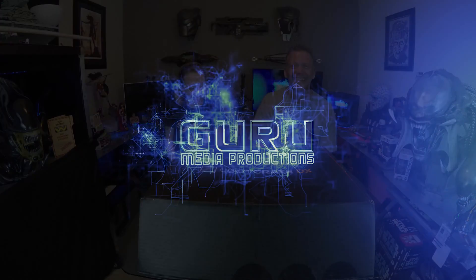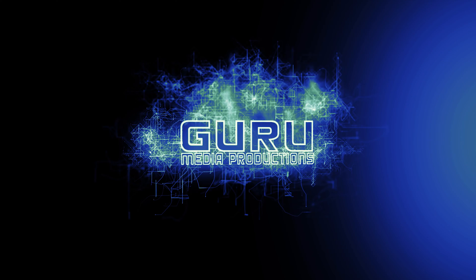Loot Crate DX, theme is power — it's the second crate, it's May, it got rained on, and here we go. Welcome to another Guru Review. I'm Scott, and I'm Kydra.